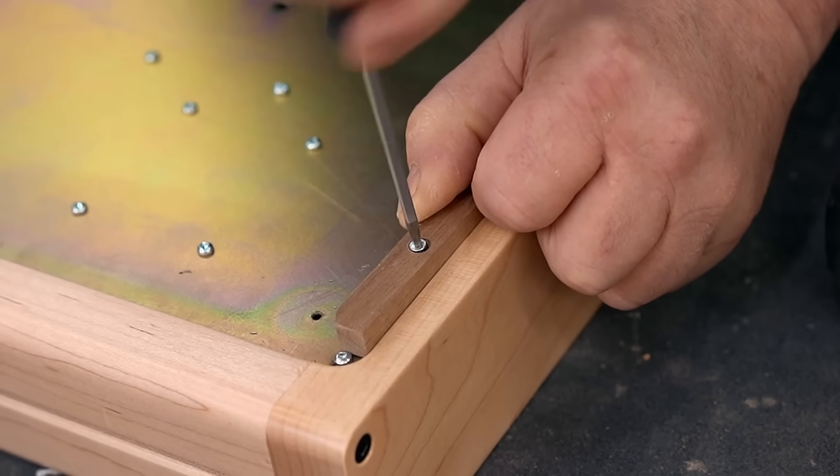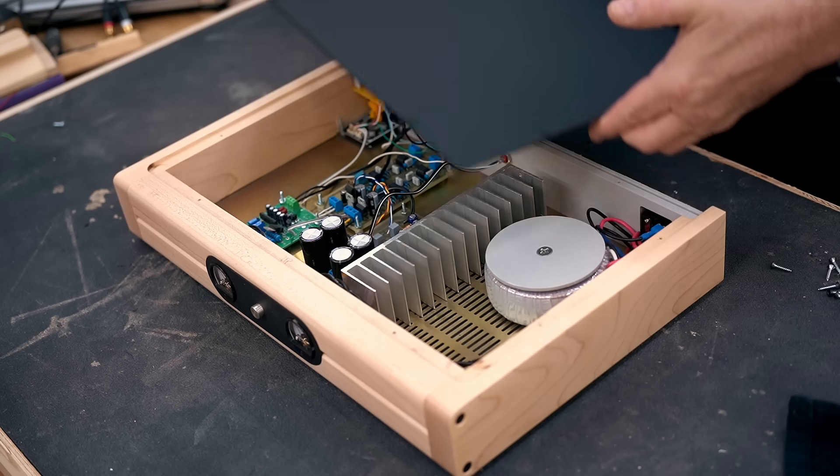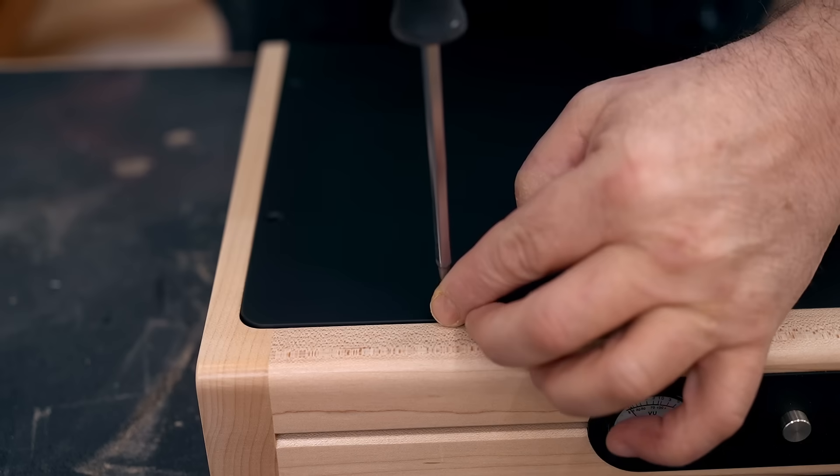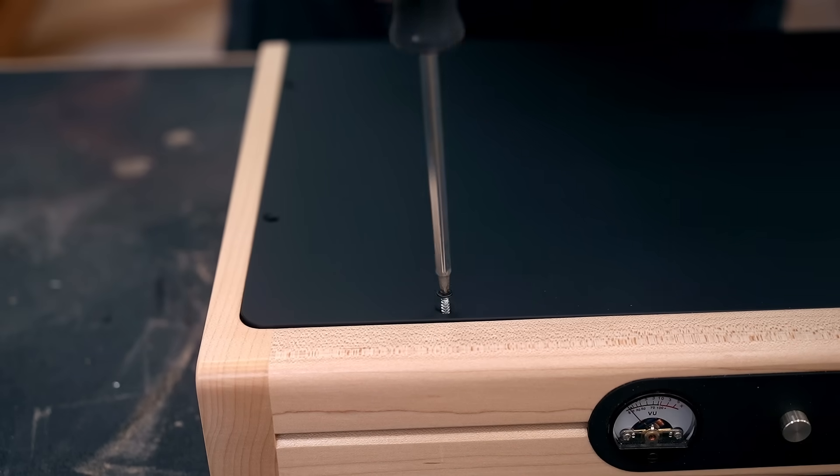Put the feet on the bottom of the amp and then put the cover on. I also took the time to paint the screws so that they wouldn't be silver anymore and stand out like a sore thumb.